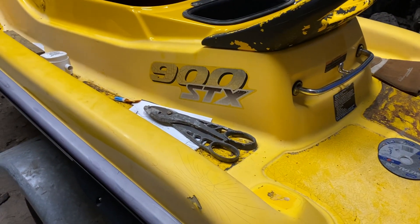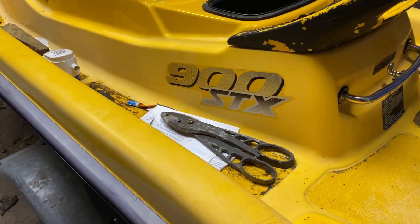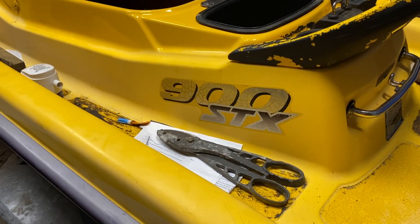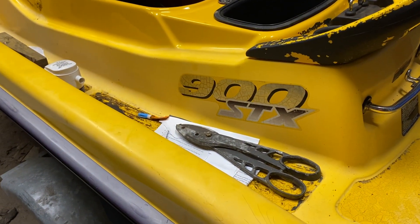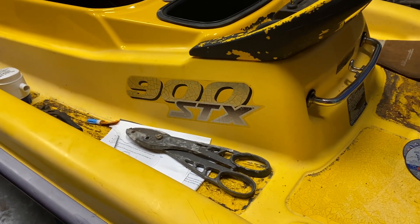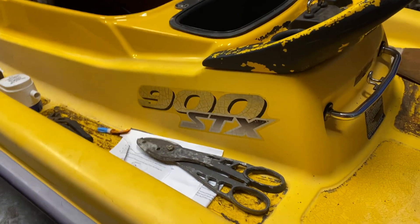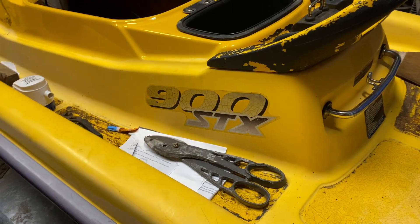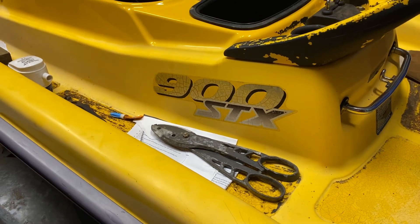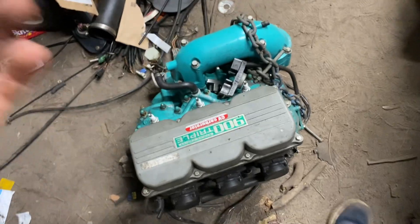This is my new video — I haven't been able to edit videos yet, so bear with me. Anyways, it's a 900 STX Kawasaki three-seater jet ski. I'm trying something new on this jet ski that most people won't try because it's pricey and nobody knows if it's going to work or not. It's kind of up in the air, but if you watch my videos you know what I'm about to show you.